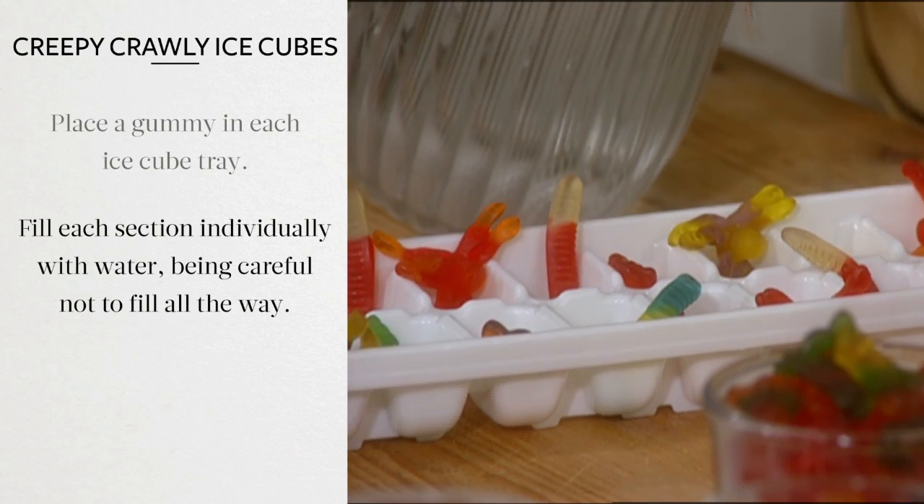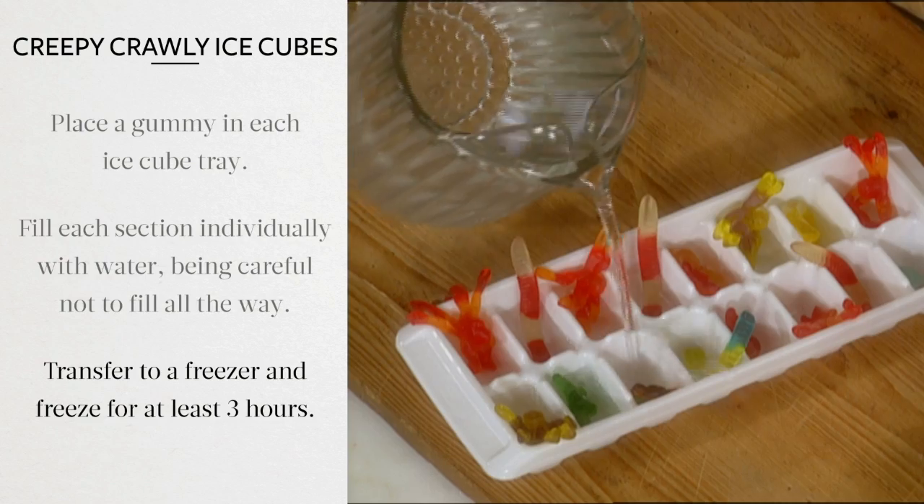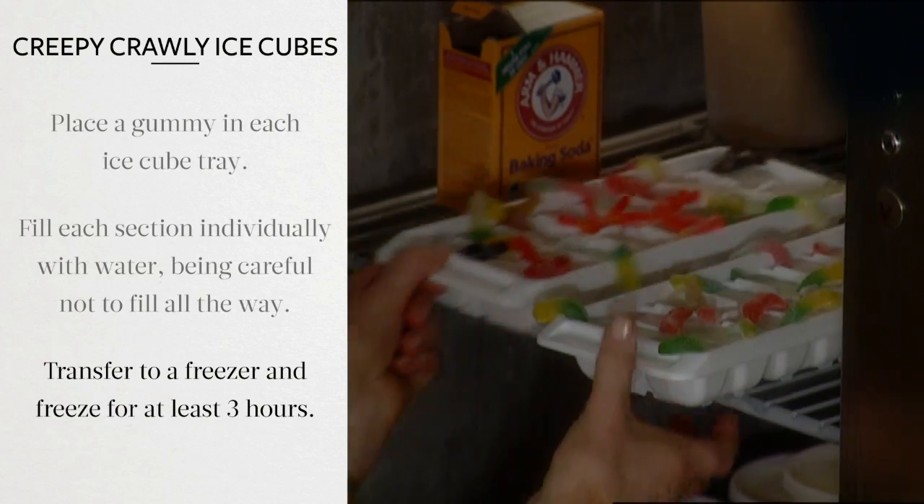Fill each section individually with water, being careful not to fill all the way up to the top. Transfer to a freezer and freeze for at least three hours.